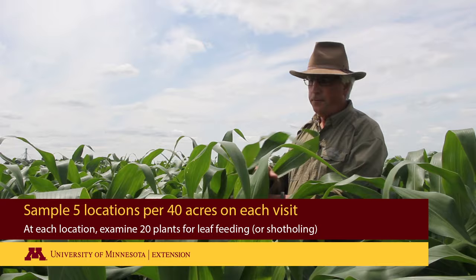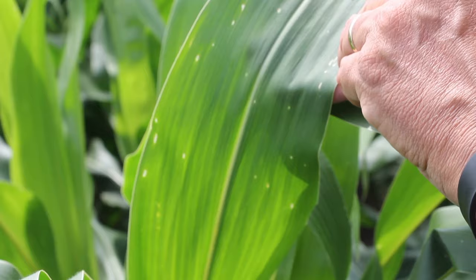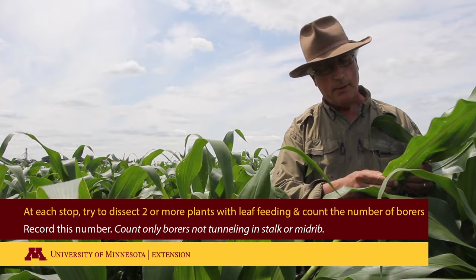You go through the field and basically these first-generation larvae are going to be up in the whorl. You're going to look for plants with shot holing — do 20 plants, count the number of plants with shot holing, and the last two plants out of those 20 that are infested and have the shot holes, pull the whorl and start slowly unwrapping it and looking for larvae.